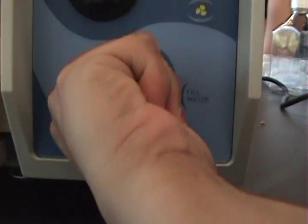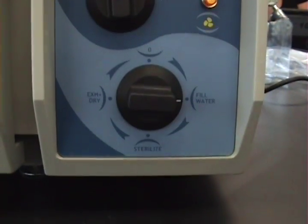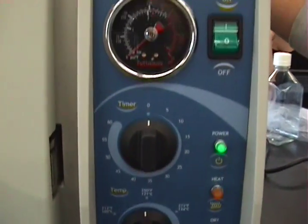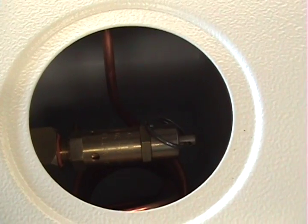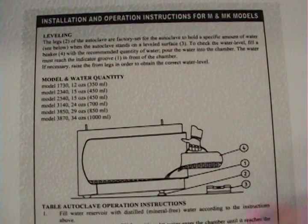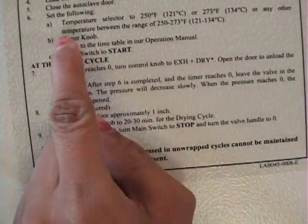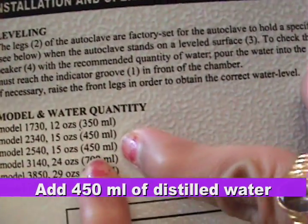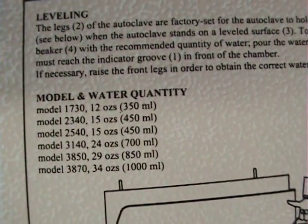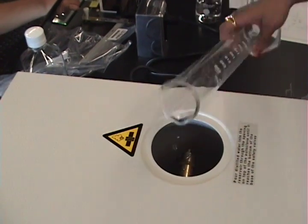Move the knob to fill water — it should click. This is the reservoir where you will put the distilled water. Reference the side column where it lists the amount of water that should go into the autoclave; other information is also listed there. Add 450 ml of distilled water and pour it into the reservoir after measuring it.